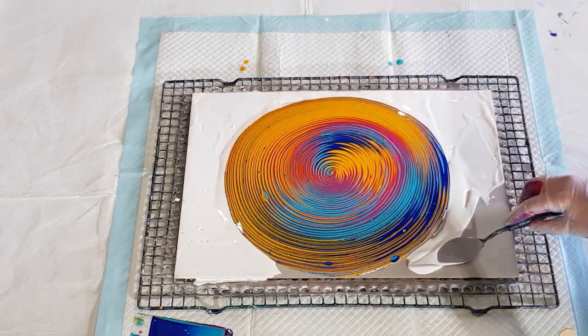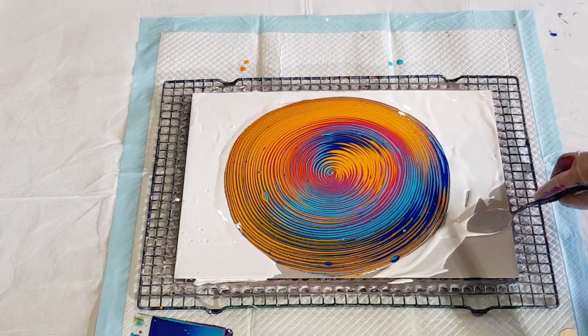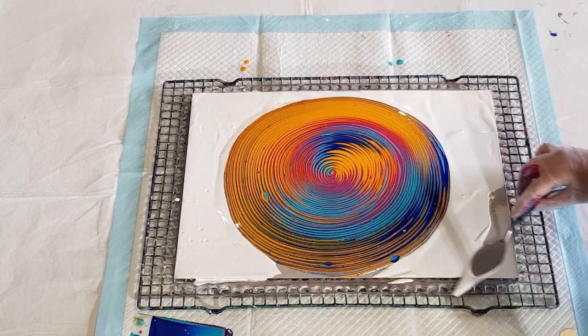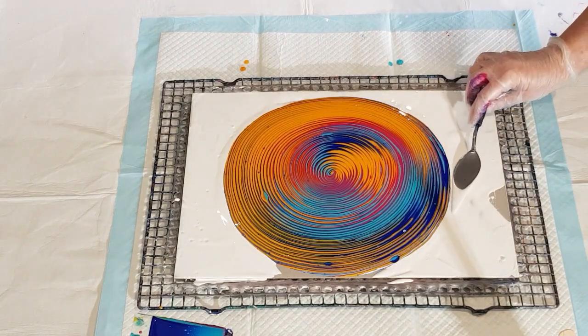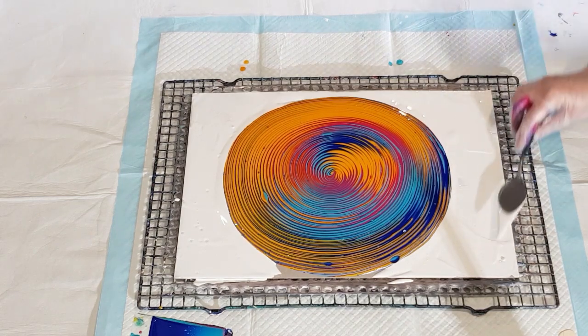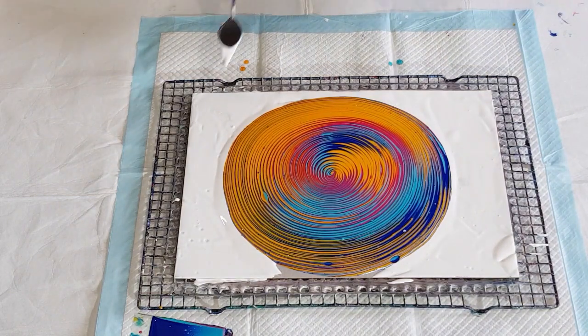I'm just popping this on here basically to let my rings flow nicely over the top, so that they don't break apart as they try and slide over the dry cardboard. It just seems to work better if you've got a wet surface for the rings to slide around on.